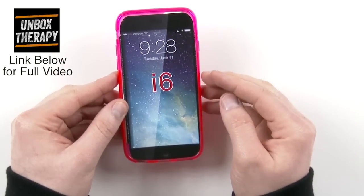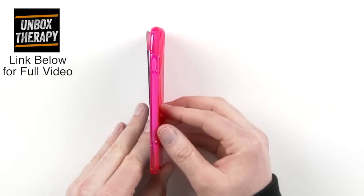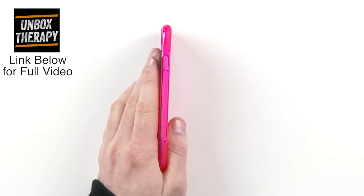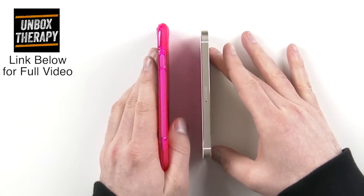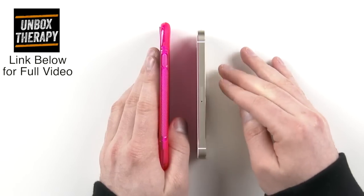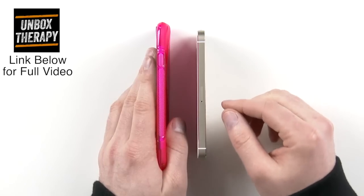We're still yet to see any accessories for the 5.5 inch suspected model. You can tell just how much bigger the case gets and how much taller it is when he puts his iPhone 5s side by side — you can see how much taller it is on the top and bottom, confirming the 4.7 inch screen, 0.7 inches bigger than the iPhone 5s.